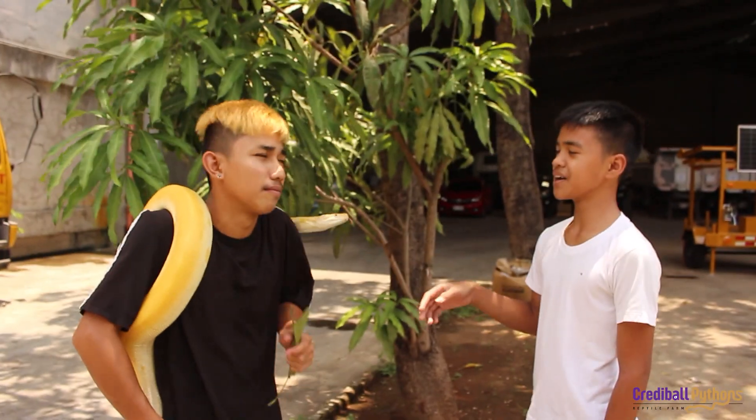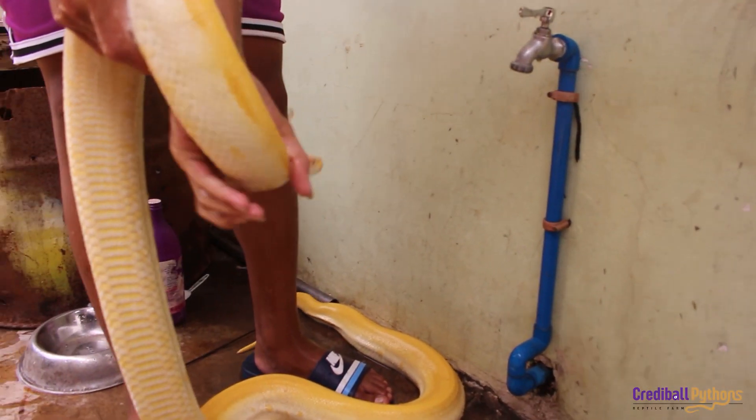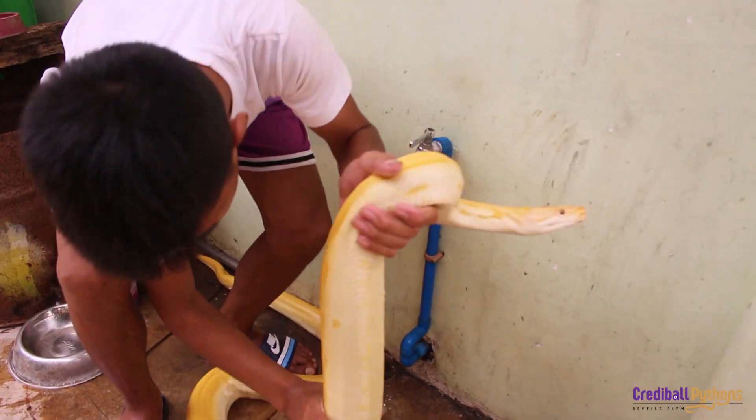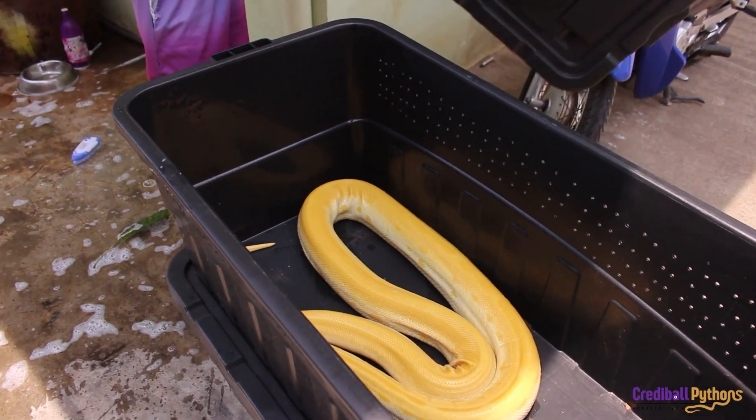After that, let's wash them all pare. Let's wet the python like... After washing it, we will clear the bin and put back the python.